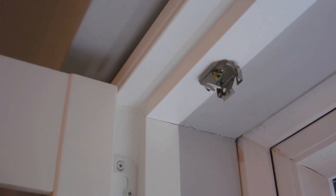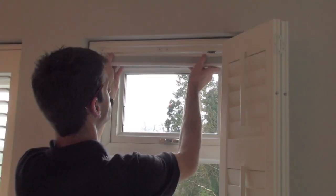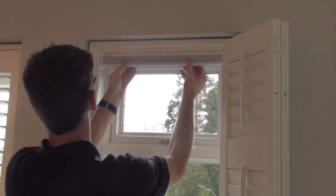You're now ready to clip the blind into place. Tilt the front edge of the blind forward so the groove clips under the front edge of the bracket. Then push the back edge of the blind into the back of the bracket.